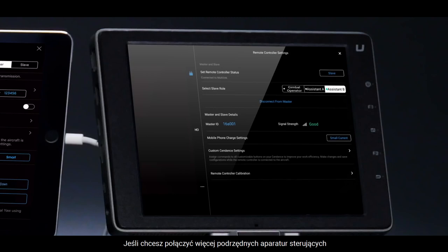If you need to connect more slave remote controllers, please repeat the above operation steps.